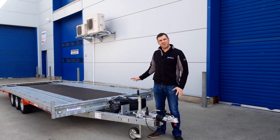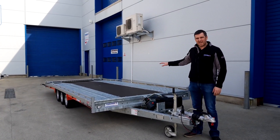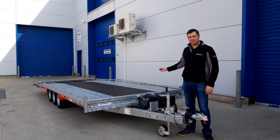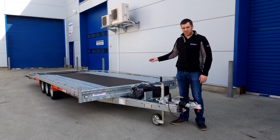This model we have here today is the 6552 model, with a 5.5 metre bed length and 2.07 metre bed width. The trailer is also available in a 2.2 metre bed width.